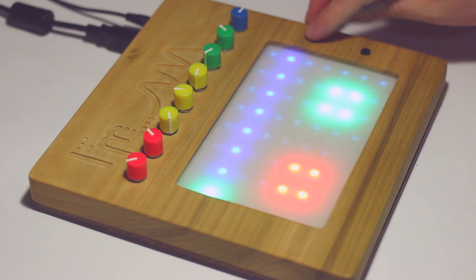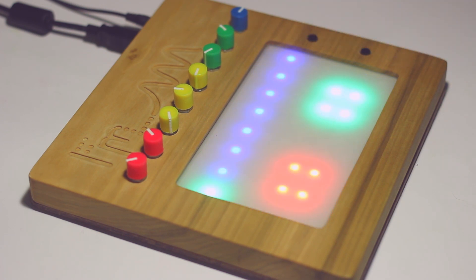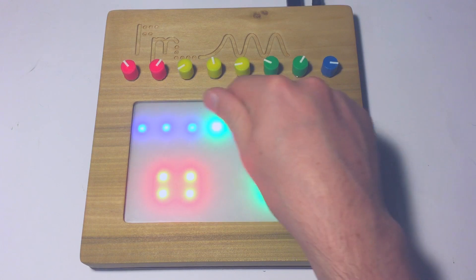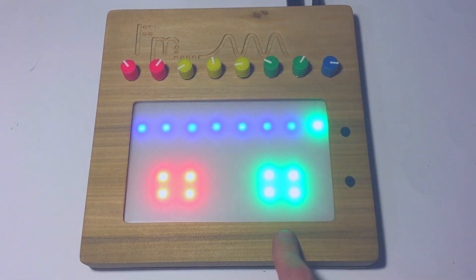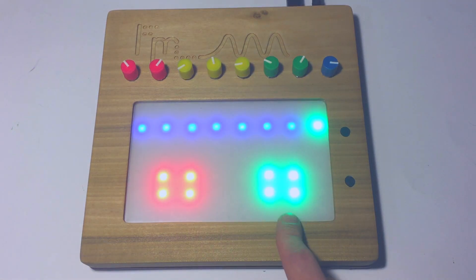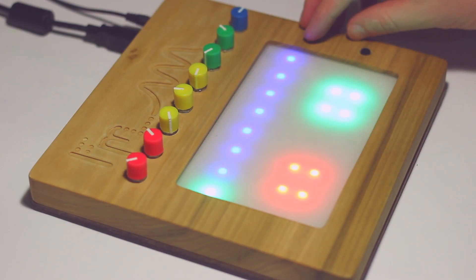Then we've got two buttons. The first button goes into a kind of preset mode, where you have eight different presets that you can select. You can save them by hitting this red area over here, or load them with this green area.